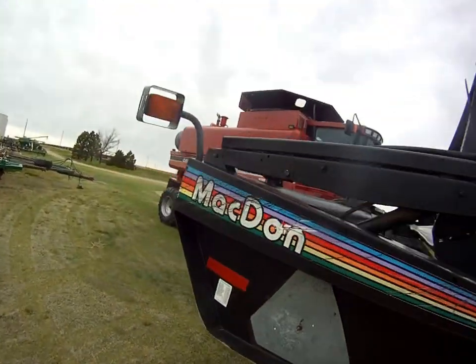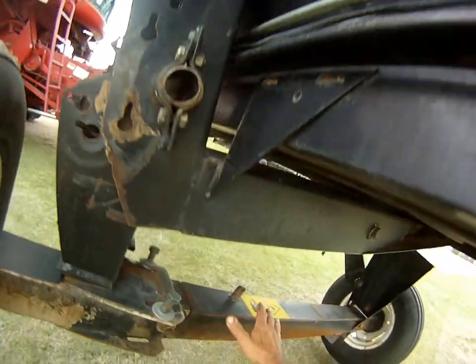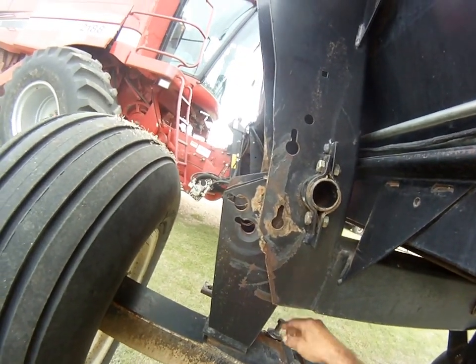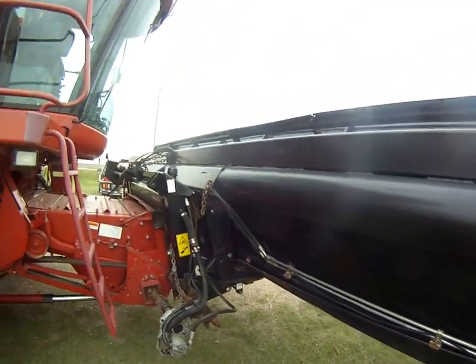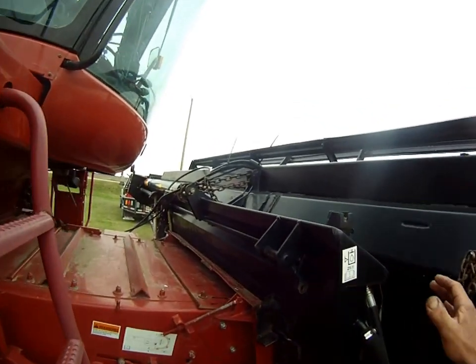This header has the transport package on it, but I don't like this wheel dangling around behind the header. So I split these, and when I turn the wheel sideways I bolt it solid, so you only have one wheel on each side to do your flexing.